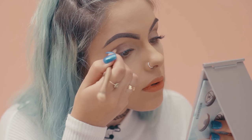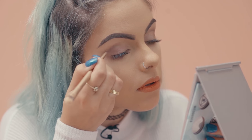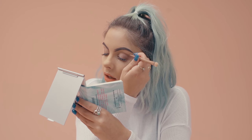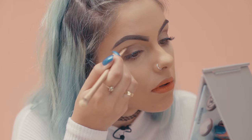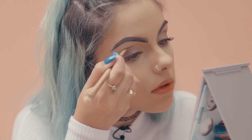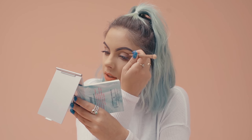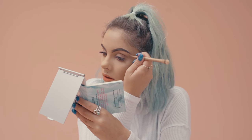To finish this going out eye makeup look I'm going to be taking Black Heat and applying it into the crease of both my eyes. I'm using quite a thin angled brush, focusing on the crease and then blending upwards, creating a dark shadowed line — quite similar to a cut crease eye look. So that's the finished eye look using the eye palette within the Get Ready With Me kit.